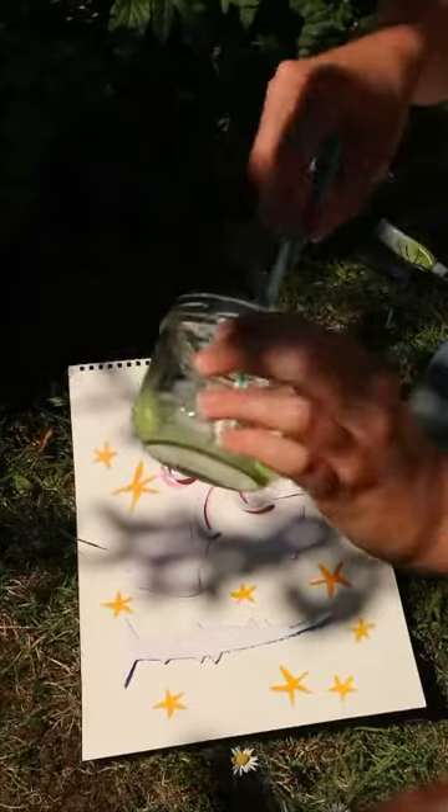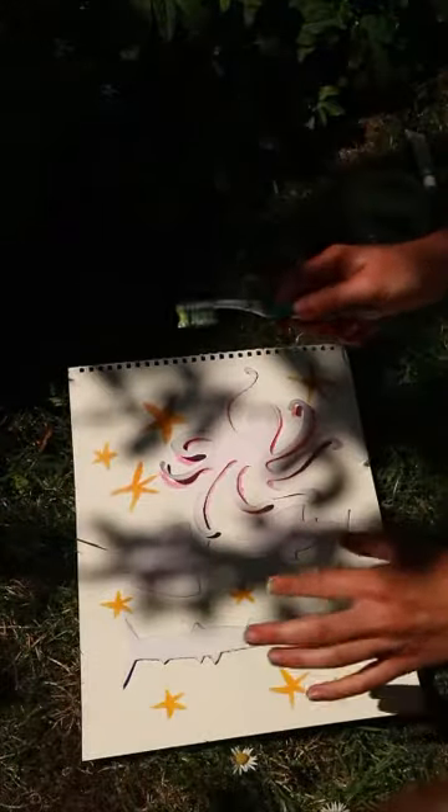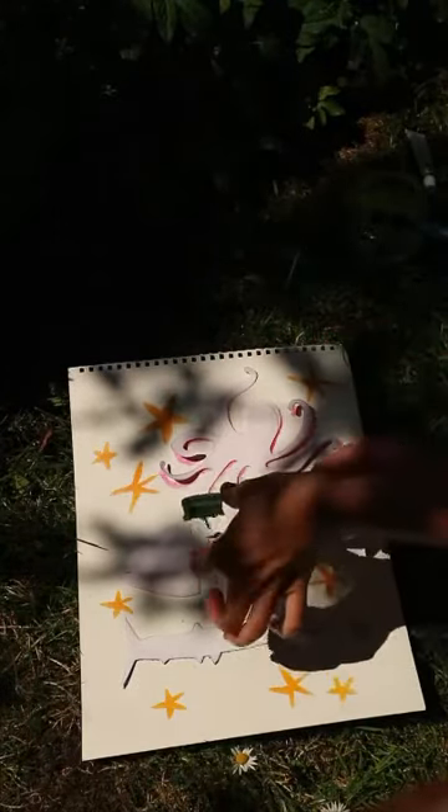So I'm going to dip it in some paint — I've got some green paint here. And then making sure there's no one around that you're going to flick paint all over, take your toothbrush and with your finger start flicking paint wherever you want it to go.